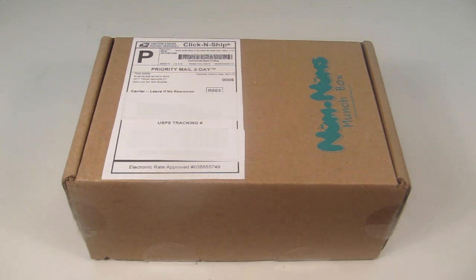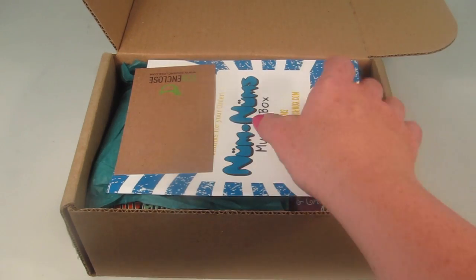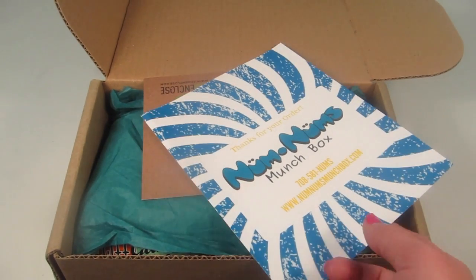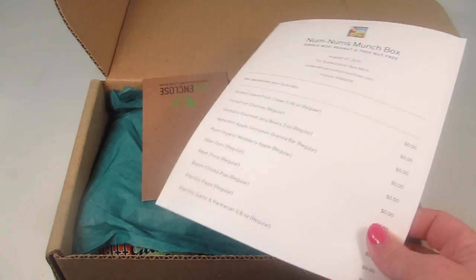I was sent this for review. I already took a peek and took pictures so I can try some on camera. This is the peanut and tree nut free box. I'm not sure if they read my blog and saw that my son has a peanut allergy, but I'm excited because most boxes I review I have to be really careful not to leave anything with peanuts lying around. He's very good about watching — he knows he has an allergy — but I'm always extra conscious not to leave anything he might accidentally eat. I love that all of this is safe for him, so I'm not going to try everything on camera because I want to leave some stuff packaged so he can enjoy it.